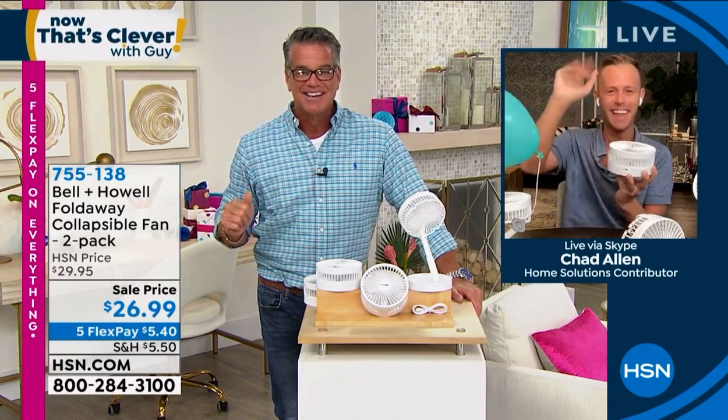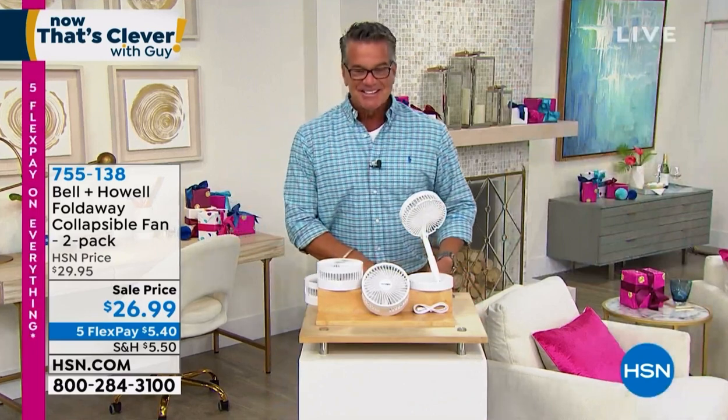Good job as always, Chad Allen. Thanks, partner — take care. I want to remind everybody, my pick of the hour already.